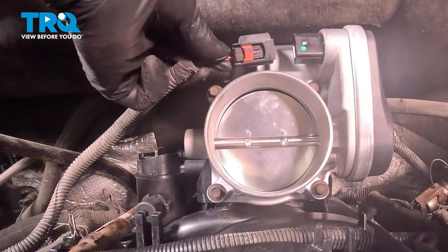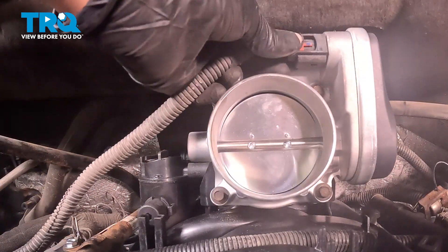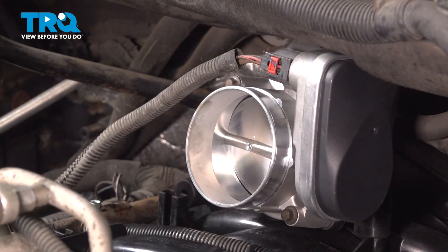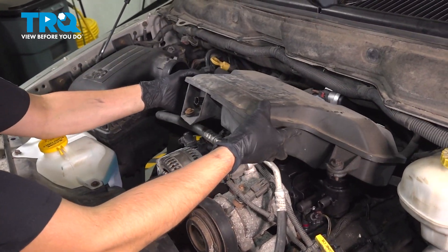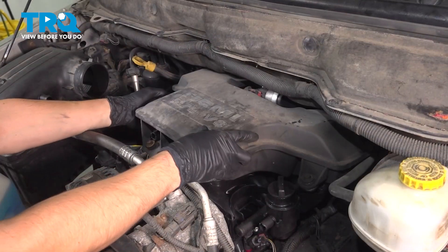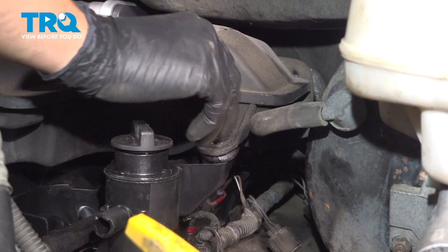Plug in the throttle body. With it plugged in all the way, lock the connector. Transfer this over from the old throttle body and install it on the new one — make sure it's facing the right way. Reinstall the resonator, making sure it goes over the throttle body. As you press it over, make sure the two bolts here and here line up.